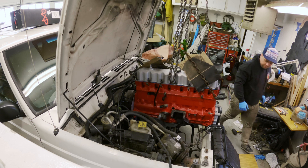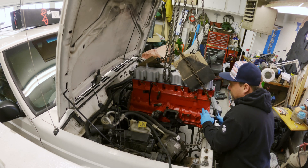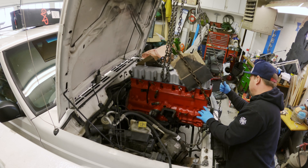Welcome back everyone. I've been turning my blown-up 4-liter into a stroker 4.6. The block was assembled in my last video and now it's time to reinstall it into the Cherokee.